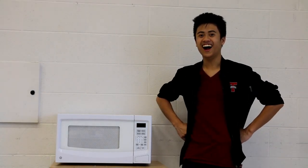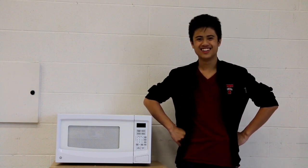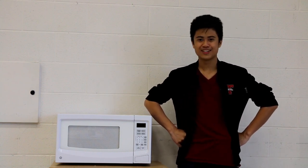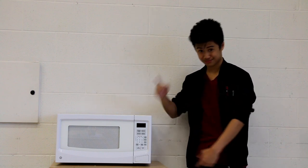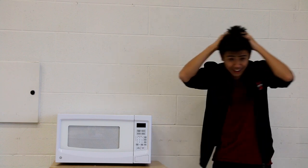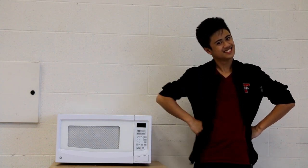Hello students at Pierre Elliott Trudeau High School, or more commonly known as PETS. Today, we are here to inform you on the ways to properly use our microwaves. Now, we understand it can be quite hard to use microwaves. Some of us just don't know where to begin. Well, don't worry students, that's what we're here for.